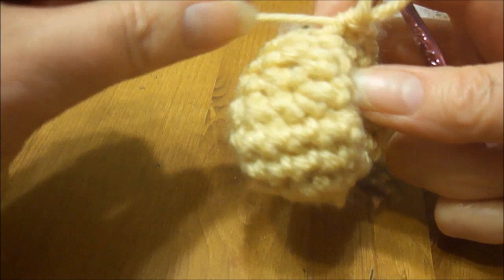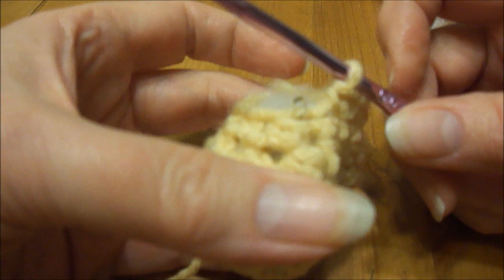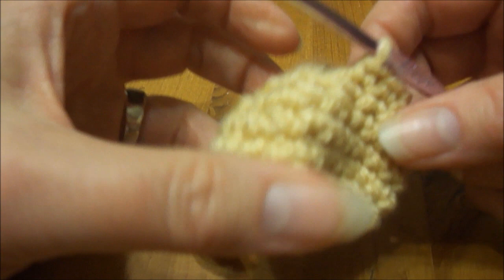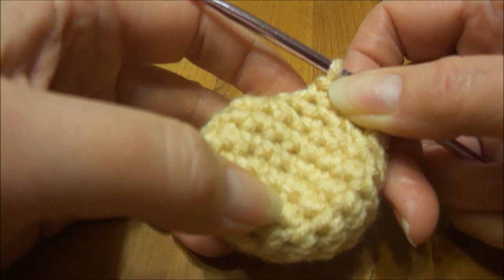Now I'm going to put my hook back in and we're going to go to rows 9 to 13. We're just going to be doing one stitch in each stitch for the next five rows. I'll do that off camera — just remember you're only doing one stitch per round for the next five rows. A lot of times what I like to do is take a piece of paper and mark it as I go so I know where I am. You can also count up from here to just before the stitch marker — that will tell you how many rows you've done.